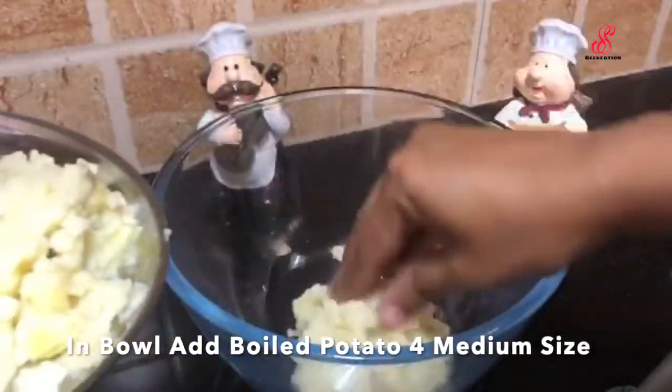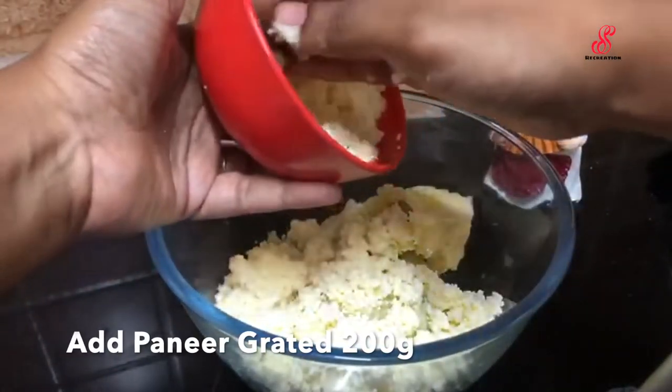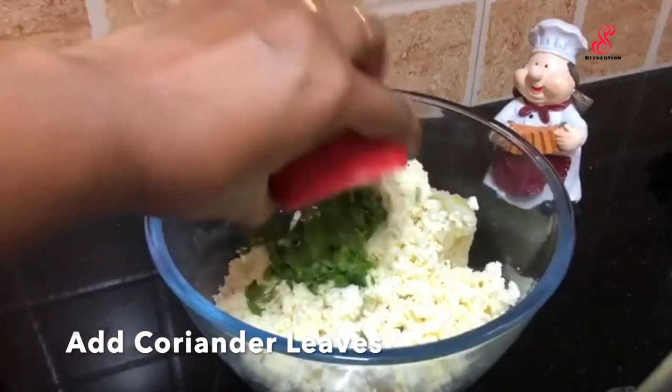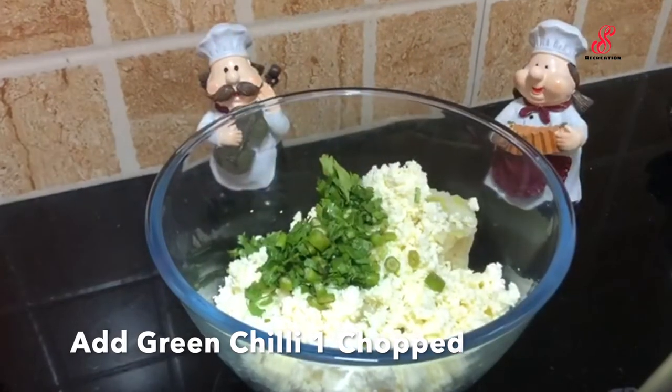Add 4 vegetables. Add 1-2 grams. Add 1-2-3 grams. Add 10-10 grams.